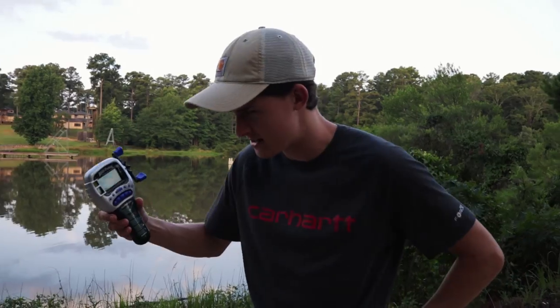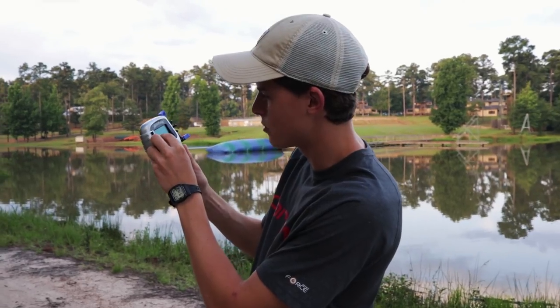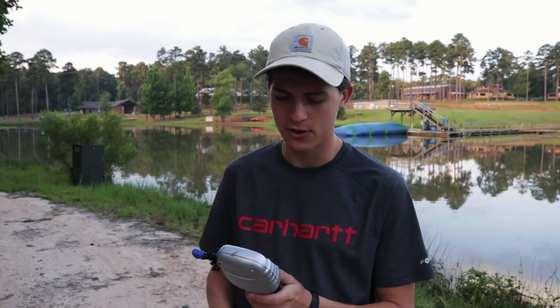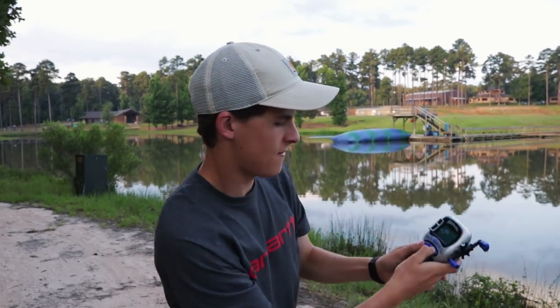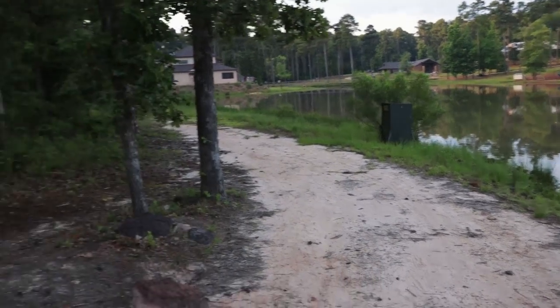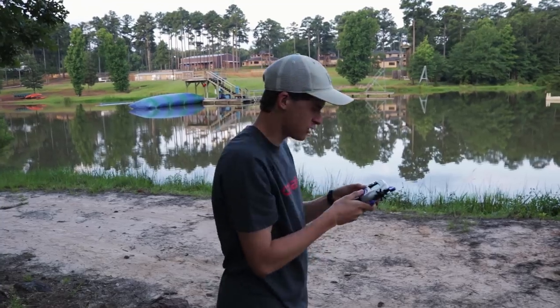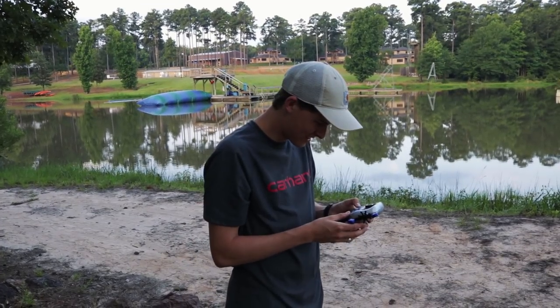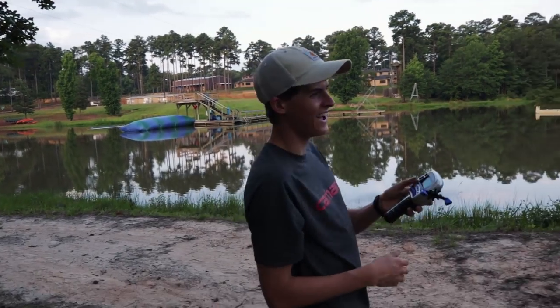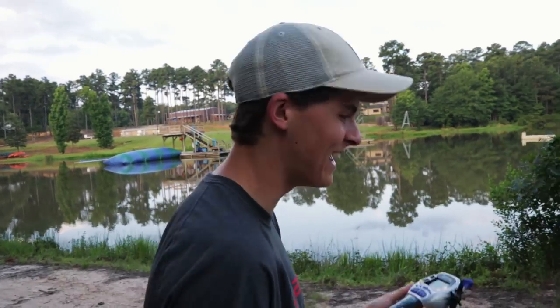I didn't even pick a lure — fishing with no lure, that's not going to work. We lost all of our lures. I need a new tackle box. Well, boys and girls, the game's over — we lost all of the lures.